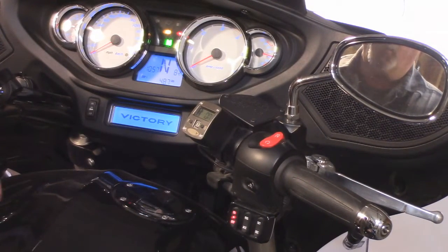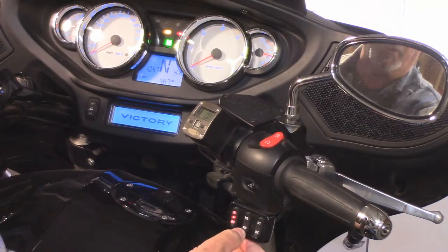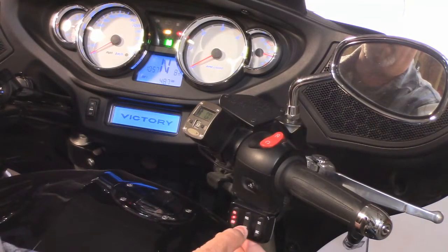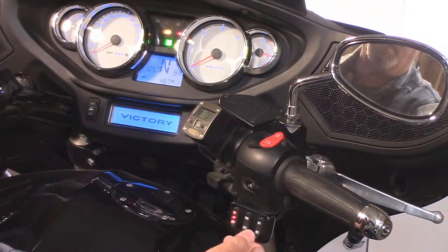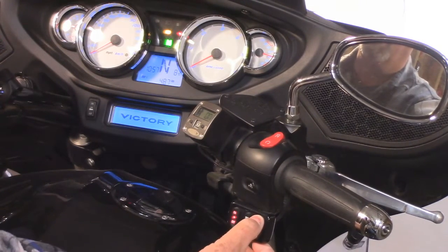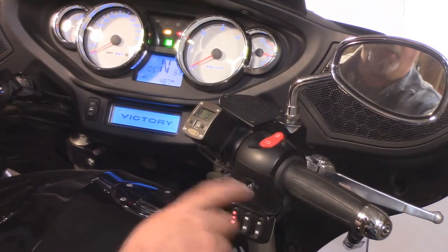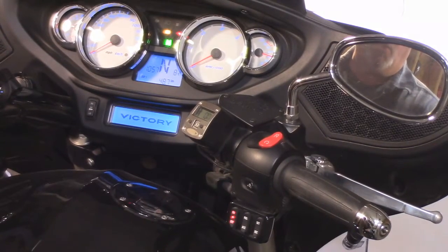This is important — we are in diagnostic mode right now. Every time we press one of the other two switches, the light should light up. As you can see, whether I push down or up, the indicator light on the dash lights up. Same thing with the third switch — every time you push it, it will light on the dash. We have now tested all three switches, both in the up and the down position, and we know they work.